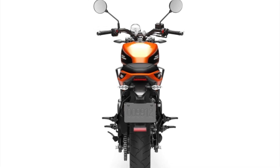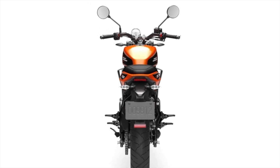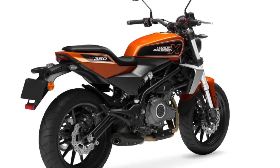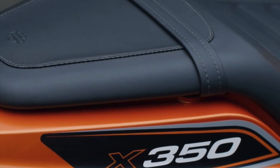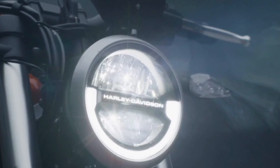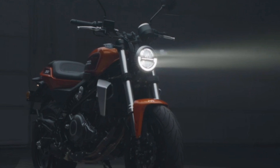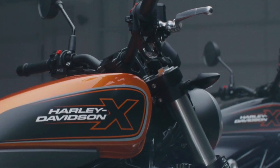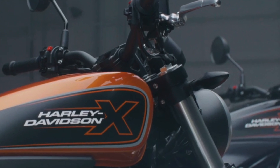The engine is a liquid-cooled inline twin 353cc, bore 70.5mm, stroke 45.2mm, displacement 353cc, compression ratio 11.9 to 1. Fuel system is electronic air intake fuel injection and exhaust 2-into-1 short-out.